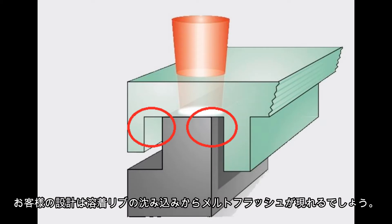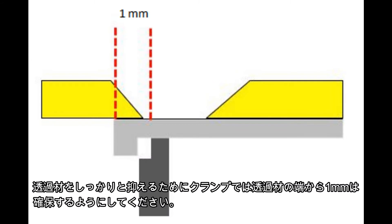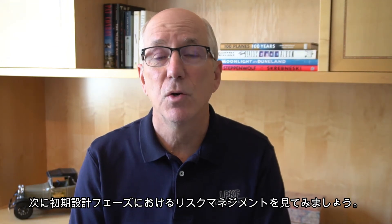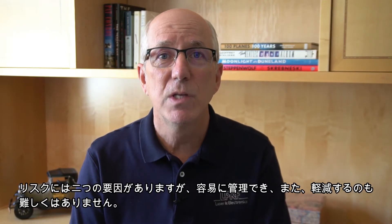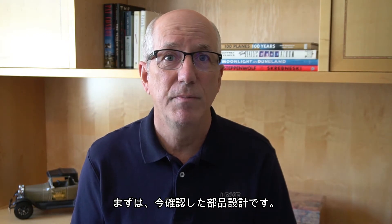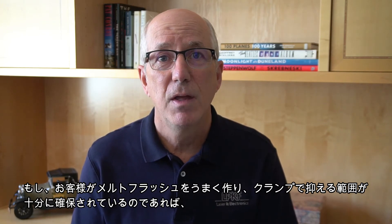Your design needs to accommodate the expected melt flash from the collapse of the welding rib, and for space at the edge of the cover for the upper clamp to grip the cover and apply force. Plan on one millimeter for the outside edge clamp to grip the cover. Now let's look at managing risk early in the design phase. Risks are in two areas and are easily managed and inexpensive to mitigate. The first is the part design that we've just covered. If you've accommodated for the melt flash and provided enough space for the edge clamp, you've covered the major risk factors for design.